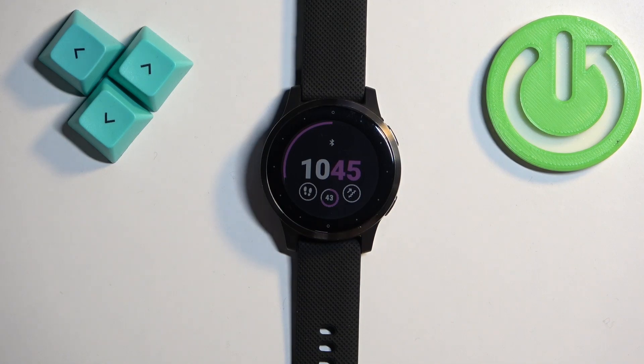Welcome! In front of me I have the Garmin VivoActive 4S, and I'm going to show you how to change the date and time format on this watch.